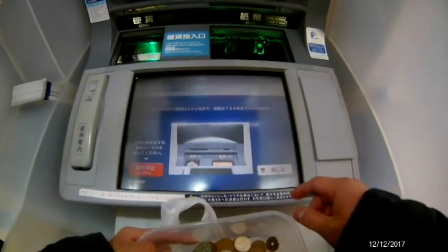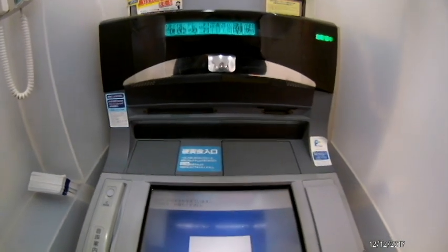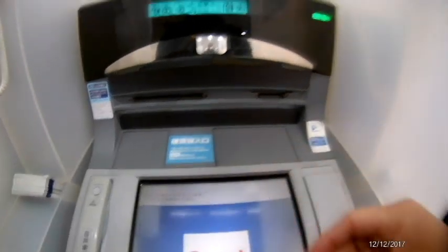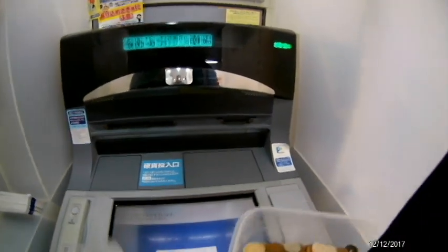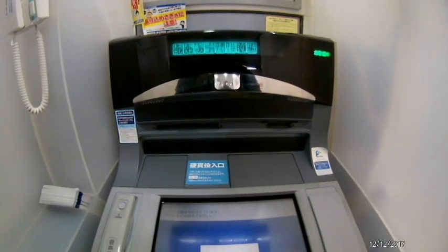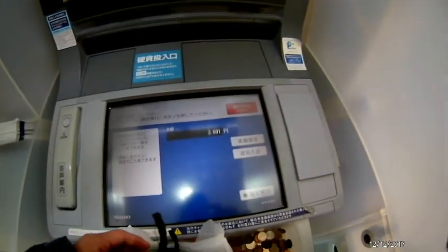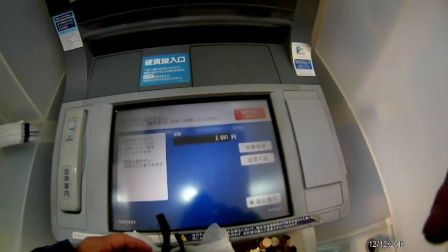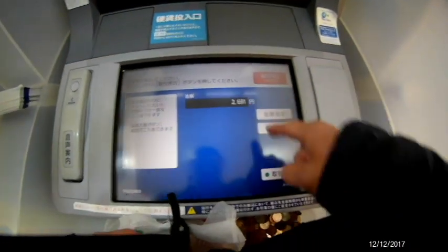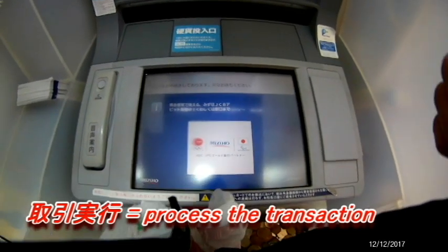I need to push 'Tojiru' to make the doors close and you'll hear the coins moving. I'm now pointing to the sticker that says a maximum of 80 coins. The ATM has finished calculating how many coins, and that is the amount I have. I'm going to press 'Torihiki Jiko,' which means process the transaction.